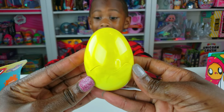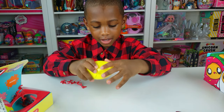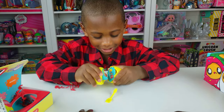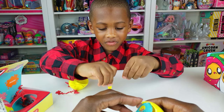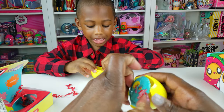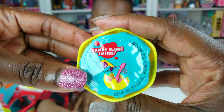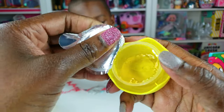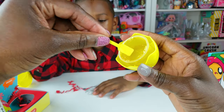Oh, it's an egg — it's inside the egg. You want to crack it open? Just pull it apart. Oh, it's a shovel! I think it's going to dig something. And this is the mystery mix-ins, and this is the candy slime. That's a stirrer — that's so we can stir it up.